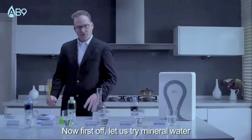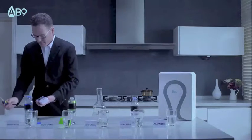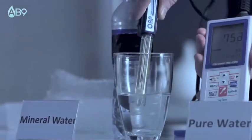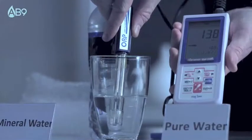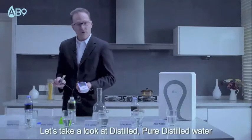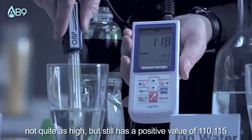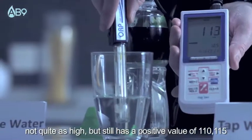First off, let's try mineral water. We can see that it has a positive value. Let's take a look at pure distilled water. Not quite as high, but it still has a positive value of 110, 115.